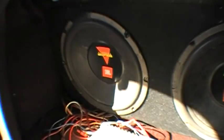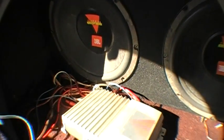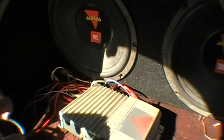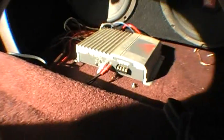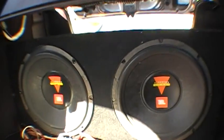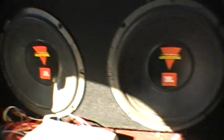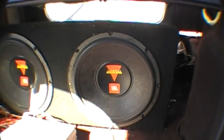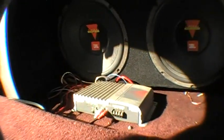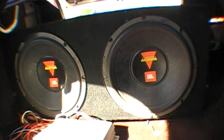It's a 200-watt Kenwood amp. You guys can see the wires are going crazy here. This is not the best amp — it's a used amp — but the speakers work pretty damn good.